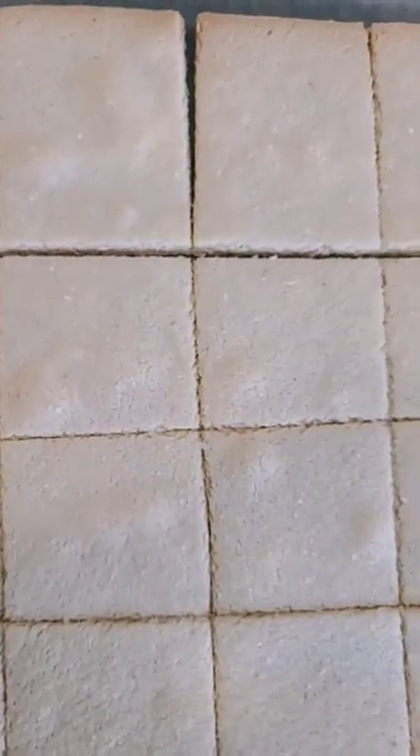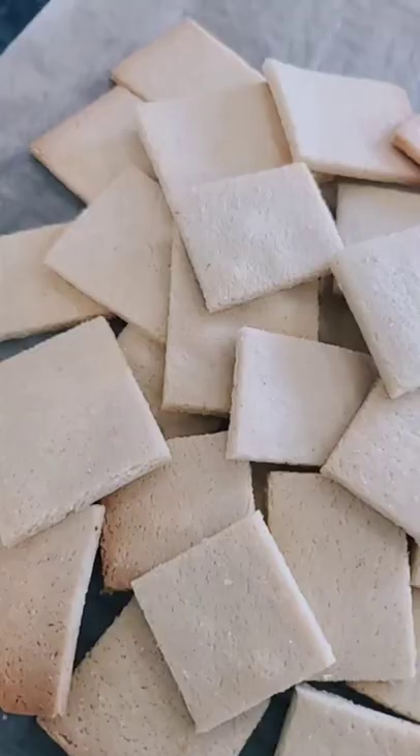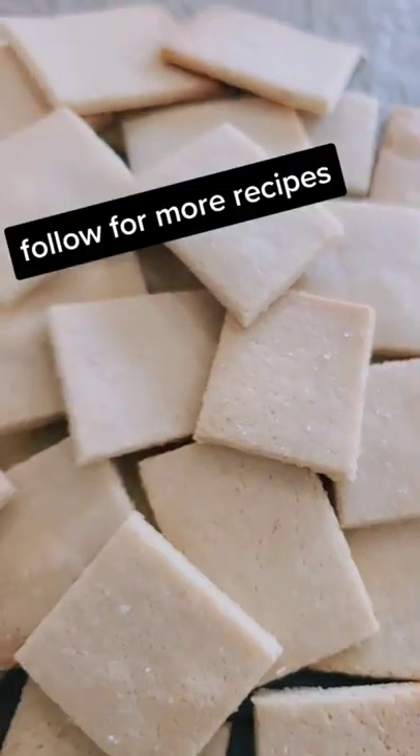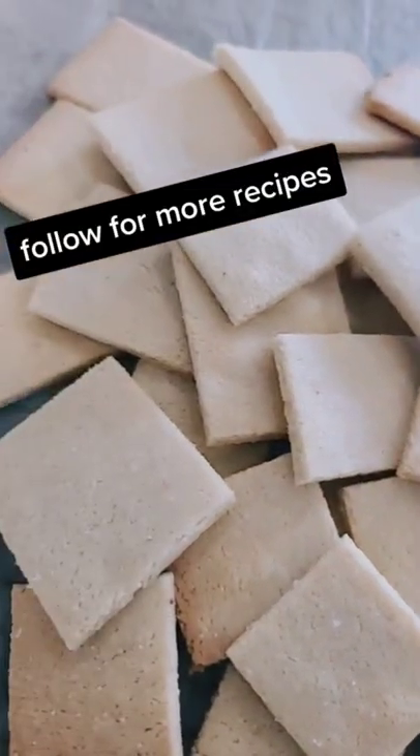Into a 350 degree oven for 13 to 16 minutes until they start to turn golden. Once out of the oven, let these cool for a few minutes before you break them apart. Once completely cooled, store in an airtight container. Remember to follow for more easy keto low-carb recipes.